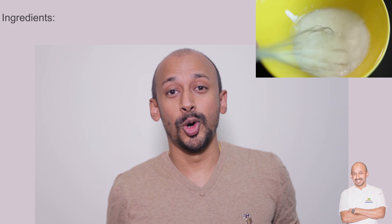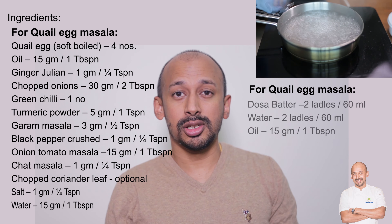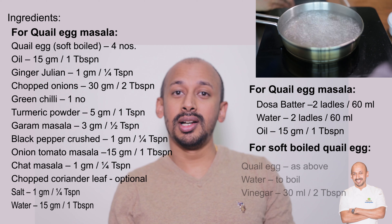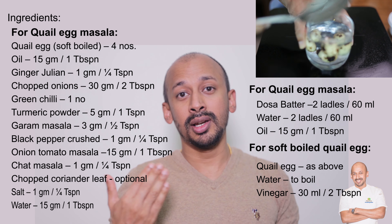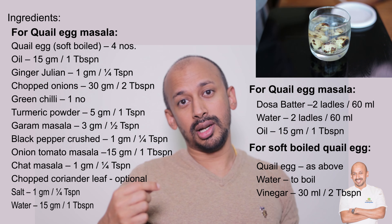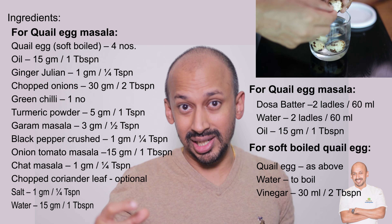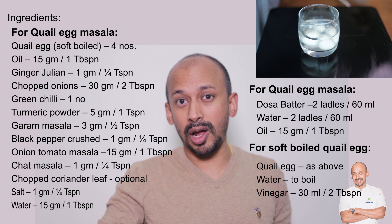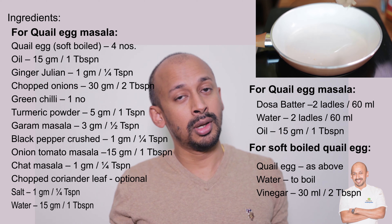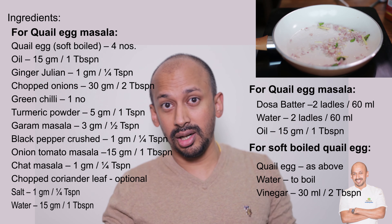Hi, hello and namaskaram — welcome to another video of Fine Dining Indian. I'm Bobby Gita. Watch how we make a soft boiled quail egg that turns into a quail egg masala, and then a crispy dosa. We adapted the same method used to make a tuile in a restaurant, sometimes called a coral. Traditionally it's made with flour, water and oil, which is not a gluten-free option.